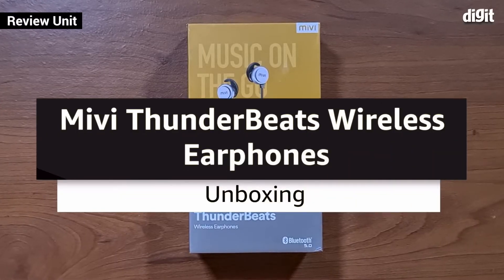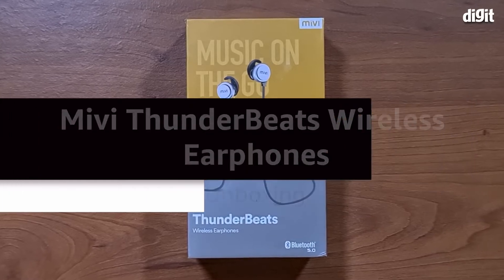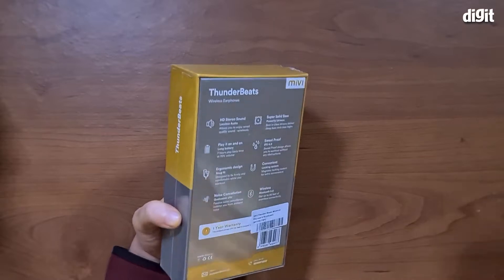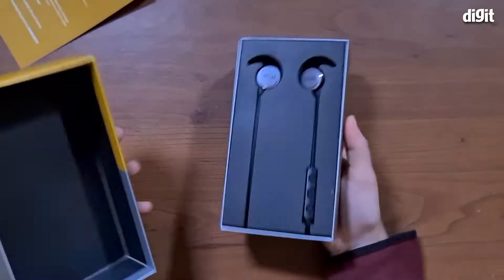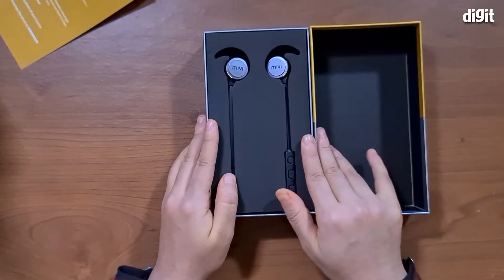Hey guys, welcome to digit.in. Today we have with us the Mivi Thunderbeats wireless earphones with Bluetooth 5.0. Let's get right into unboxing these earphones — and there you go, it's slowly but certainly coming out.